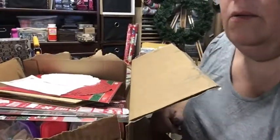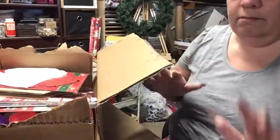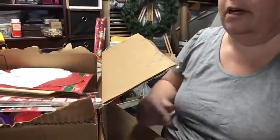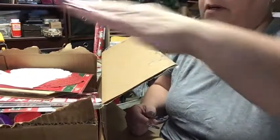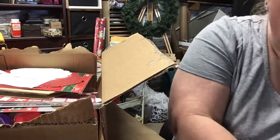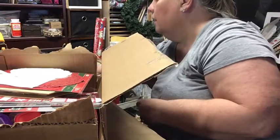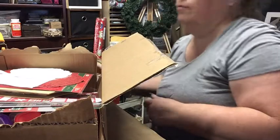Hey everybody, welcome back — hopefully this does not tip over. I figured out how to use my other thing where you tip it upside down, but that's for my actual camera. I have got a ton of videos that I can do on this channel for December.